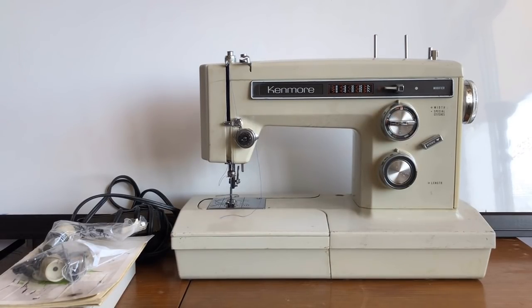Hey everyone, this is the Vintage Sewing Machine Garage, taking advantage of some nice indirect light today. I wanted to make a video for you all. I have been collecting, rescuing, purchasing, and restoring vintage sewing machines for quite a few years now, and I'm used to knowing what to look for when checking them out.